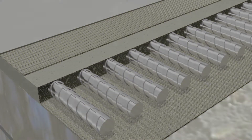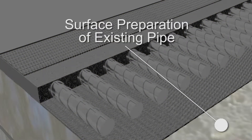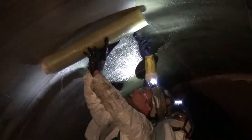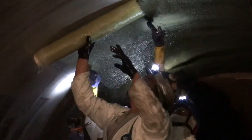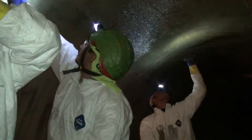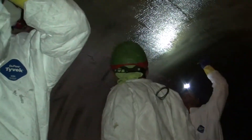Installation of StrongPipe begins with surface preparation to create the appropriate surface profile for bond of the FRP system. This system is customized for every application. Typically the V-Wrap fiberglass reinforced polymer system is installed in longitudinal layers as the first component.